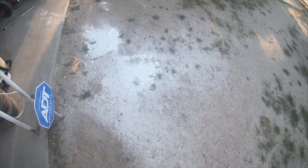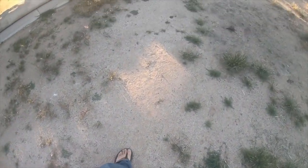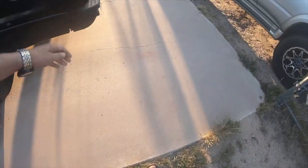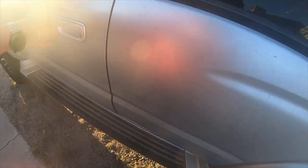Alrighty everybody, there's a bunch of white powder out here — just kidding, that's all the drywall joint compound that I got done sanding. Sneezing like crazy, freaking allergies.